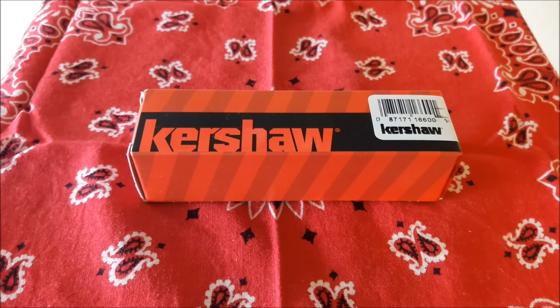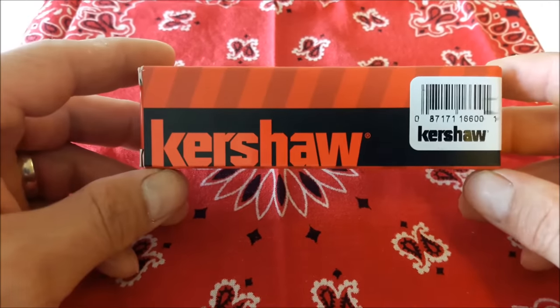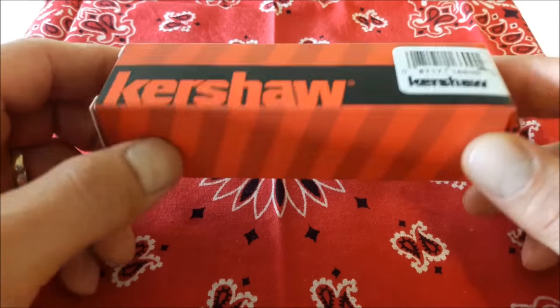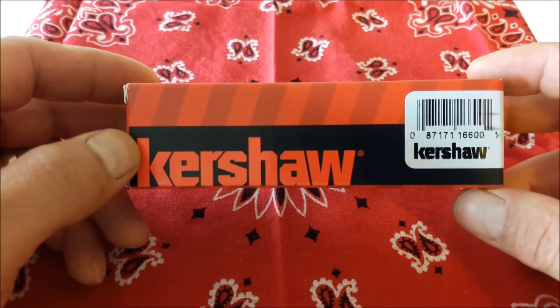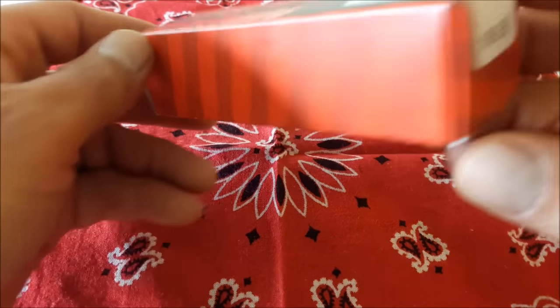Hello my friends, this is Pi Suarez coming at you again with something different, something I have never done before — this is gonna be an unboxing of my new Kersha Leak.